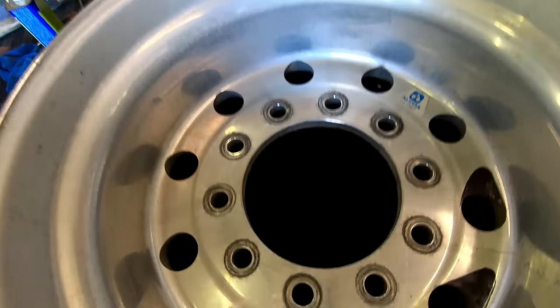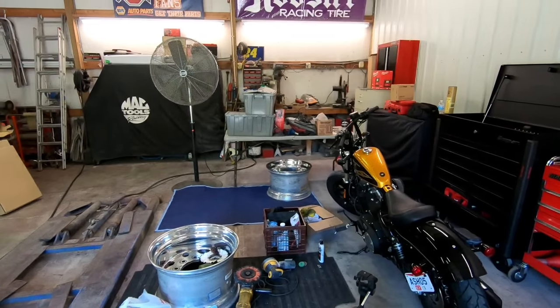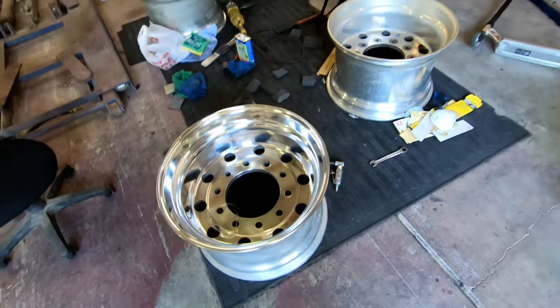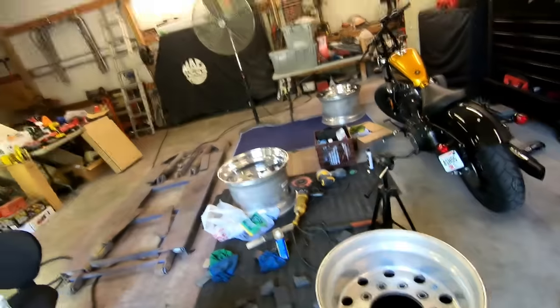This wheel you can kind of see is pretty bad. We finished that one back here, and that one still needs it. This one we're working on right now.